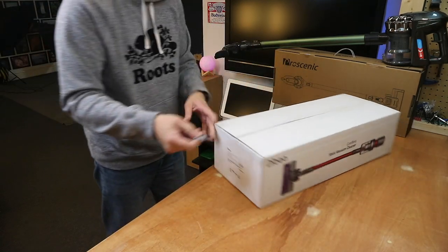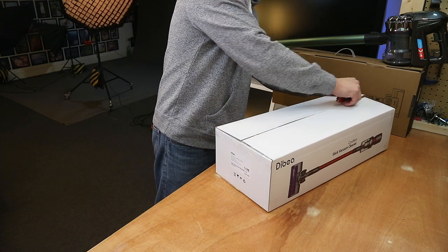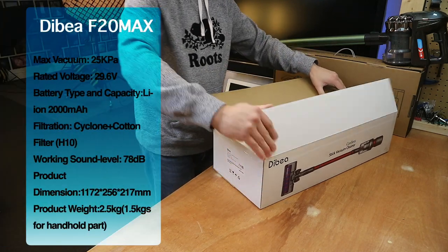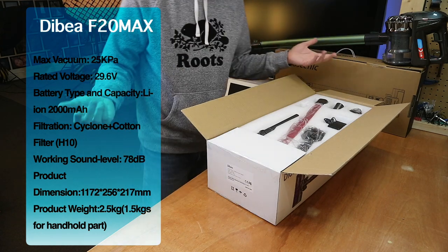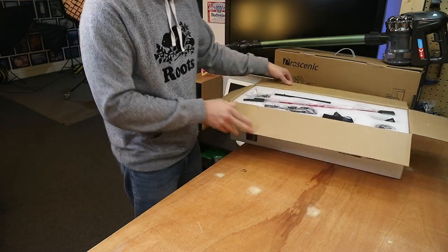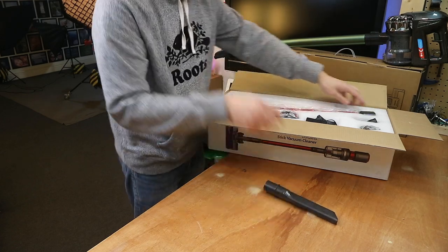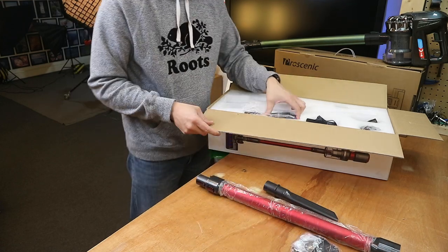One of the reasons people, and myself, look for this kind of handheld vacuum cleaner is portability. I have yet to find a handheld vacuum cleaner as strong as my mains-powered Dyson, but I guess it's a bit of a trade-off. This one does promise 25,000 kPa, which is kind of 5,000 stronger than the Procenic. On paper they can say whatever they want, which is why I make these videos. Packaging-wise, you've got styrofoam with cutouts for all the products — quite nicely packaged, not just cardboard.